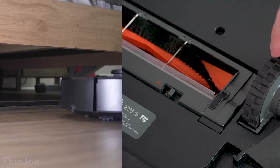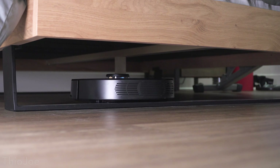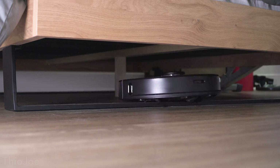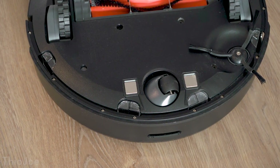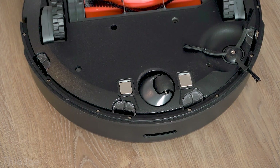Also on the bottom, you can see it has two huge spring-loaded wheels which allow it to climb over obstacles up to 2cm high. I've definitely found this to be the case, because my bed frame has this long metal base which is about 1.5cm high with just a straight vertical edge, and it has no problem powering over that. There are also cliff sensors on the bottom to make sure it doesn't fall down any stairs, so you'd want to make sure those stay clean so they can work properly.